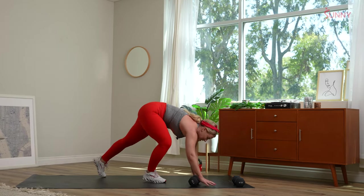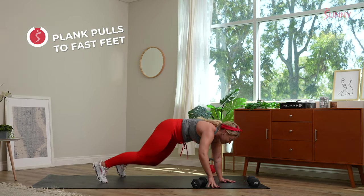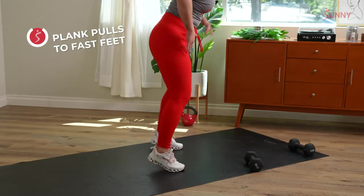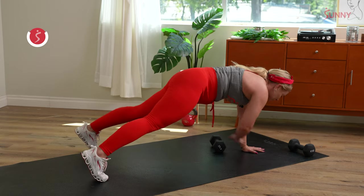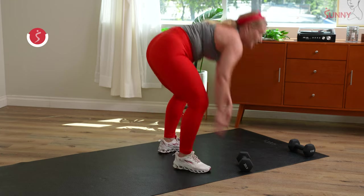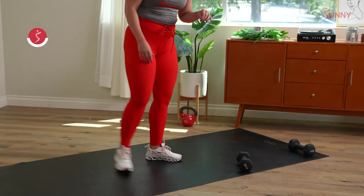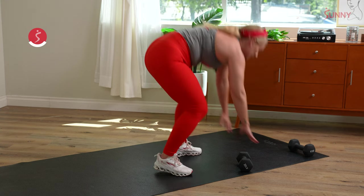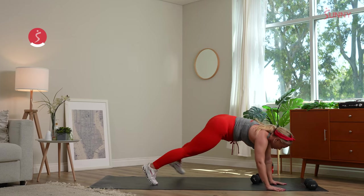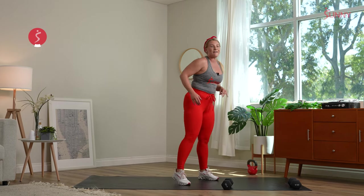Two plank pulls, 10 fast feet — come on down, you got this, so close. Give me those fast feet — pop, pop, pop. Drop it low. All the way down, pull, breathe, get those chops. Hips stay even. Three, two, and recover. Switching to our final movement — sumo squat upright row. We finish stronger than we started.